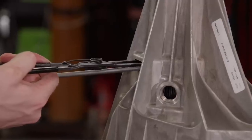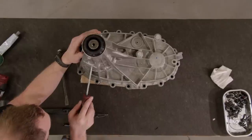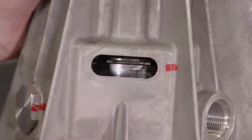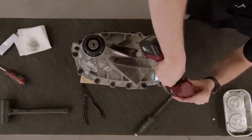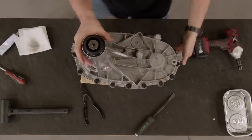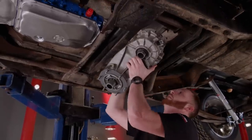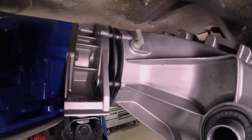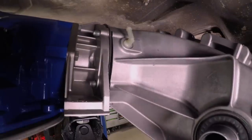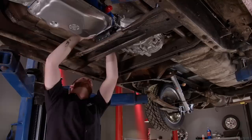The case gets maneuvered up between the two cross members — it's a bit awkward. The shafts line up, and with a bit of wiggling, the transmission and transfer case are united. A few bolts hold the whole package together, completing our all-wheel drive conversion.